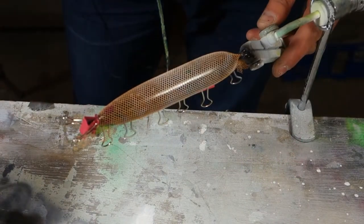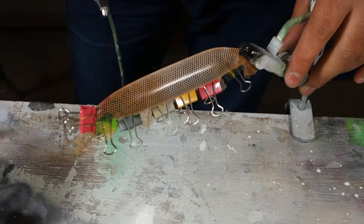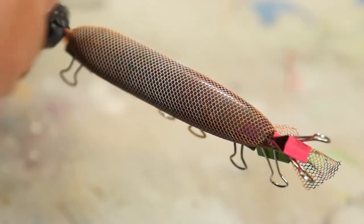To speed up that process I'm going to rely on the hair dryer. I'm also trying to keep the airbrush at the same angle with every stroke so I don't push the paint around the netting from different positions.